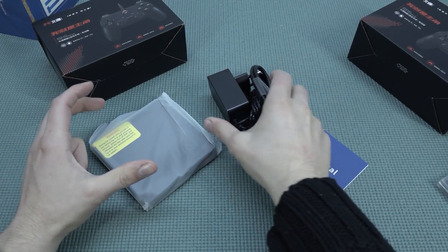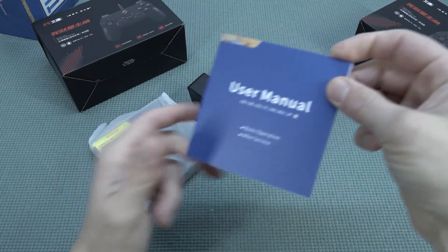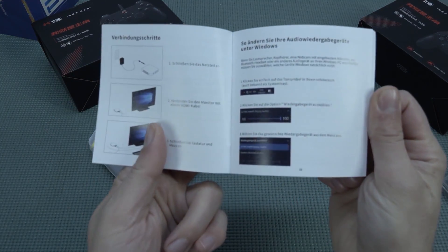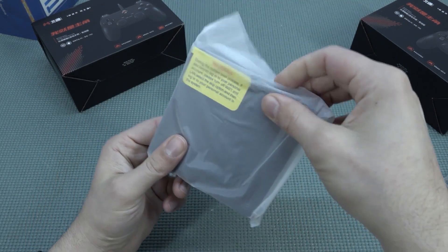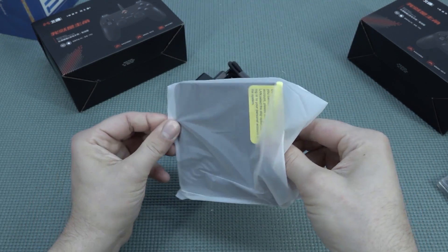Let's do a quick unboxing. Inside the box you get the power supply and the user manual explaining how the system works, though that's not necessary since we're going to use it with Batocera. And then we have the system itself.